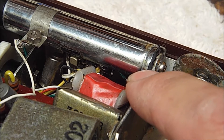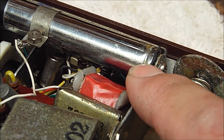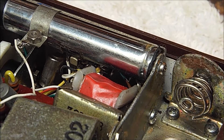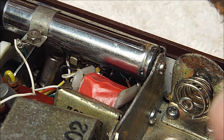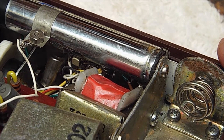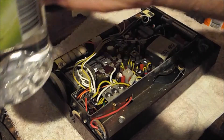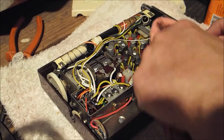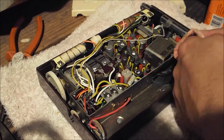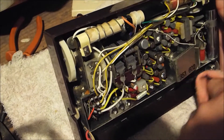I worked out what the pickup terminals are for — it's not an antenna input and it's not an additional audio output. It's actually an auxiliary audio input, so you can use the device as a portable amplified speaker. That's a handy feature. Giving it a clean with methylated spirits — or denatured alcohol as you'd probably call it — to clean some of that battery acid crud out of the inside.